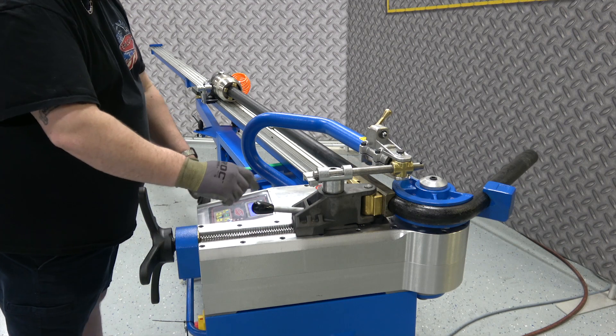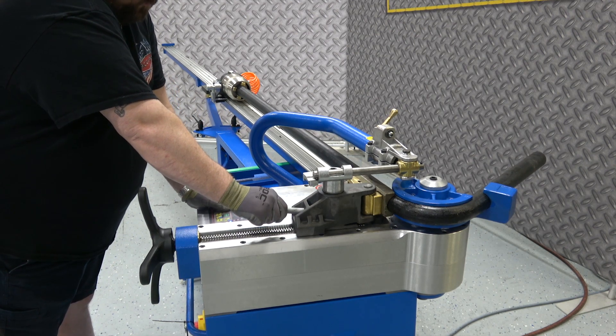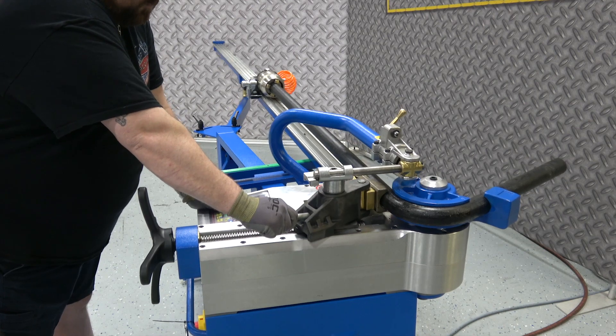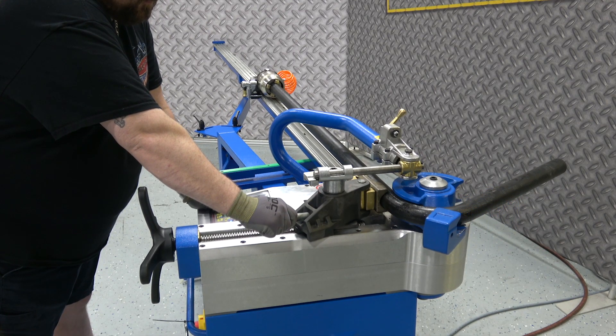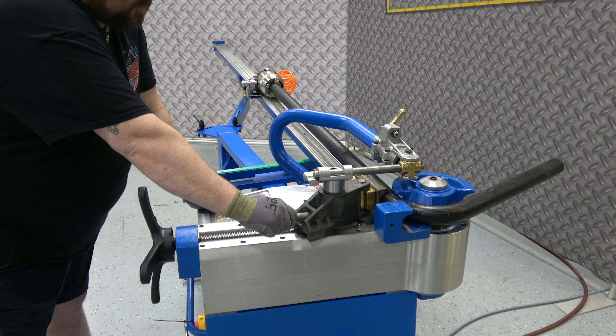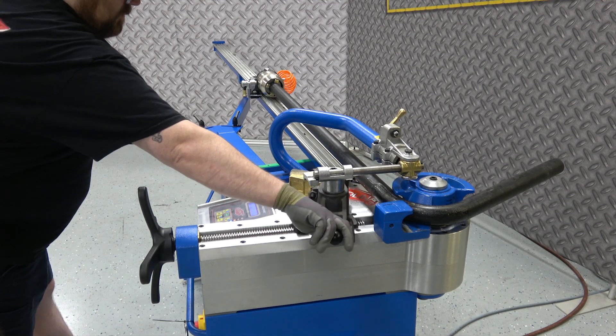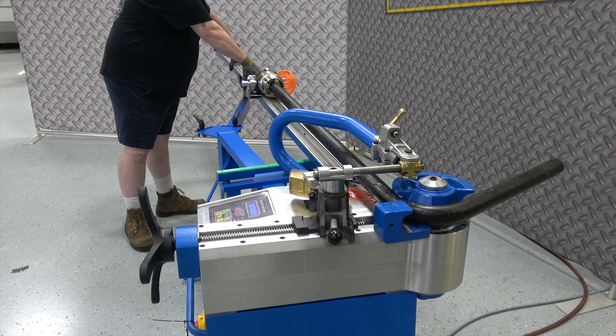This bend hits its mark that we pre-programmed. Keegan's going to go ahead and hit bend return. He's going to help that counter bending die bump out a little bit, keeping it in position to hold that pipe in place as the former comes back — that way there's no interference with the gripper. The vise brass is held up just forward a little bit and kind of guides the material staying in the groove. First bend complete, back at zero.